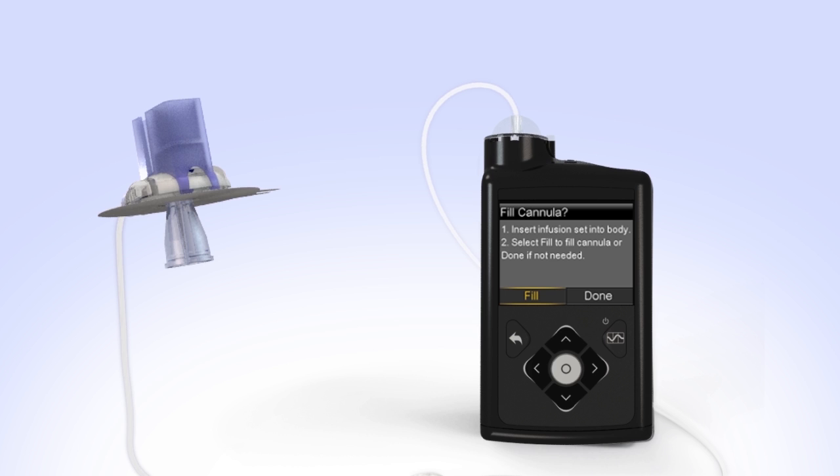If you notice anything unusual after filling the infusion set tubing, such as insulin continuing to drip or squirt from the end of the tubing, do not insert it. Start over with a new reservoir and infusion set.